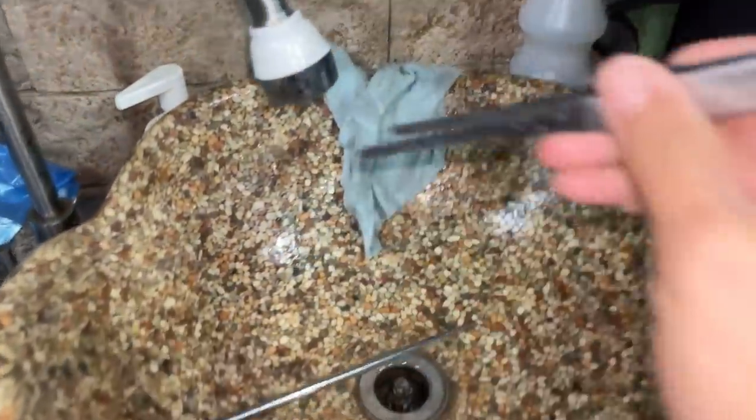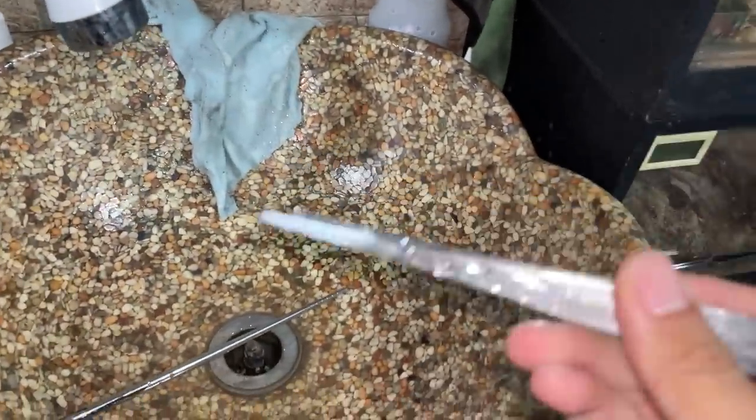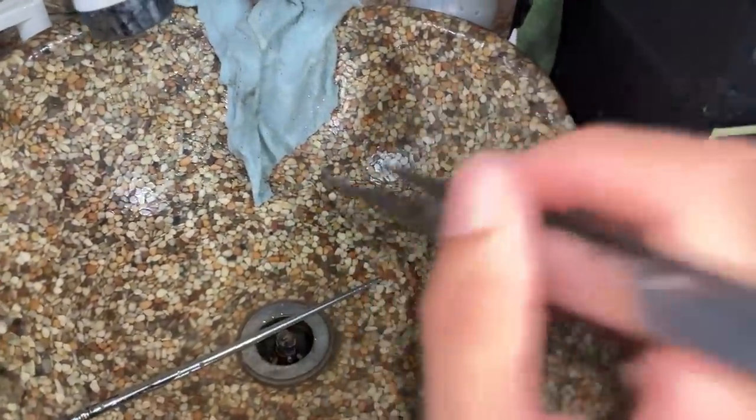Usually when I feed my slings, I will pre-kill them. I'll grab them by the body and just snap off the head. Kind of brutal, but it is what it is — to protect your tarantula.